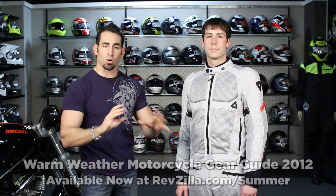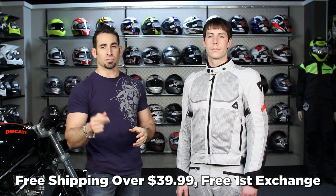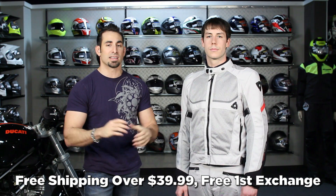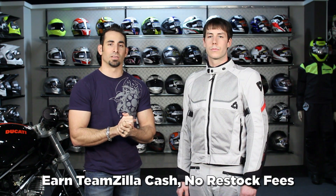All spring 2012, we're going to be releasing every Monday a new series of guides for boots, helmets, jackets, and gloves in different segments — race guides, the whole nine yards — available at RevZilla.com/summer. Check out our gear guide section. And as always, everything at RevZilla that's over $39 ships free, exchanged for free, no restock fees. Send it back and earn TeamZilla cash on any order over $100 to save money in the long run.